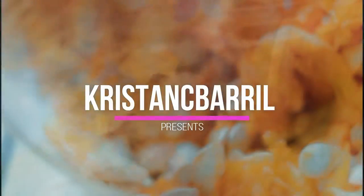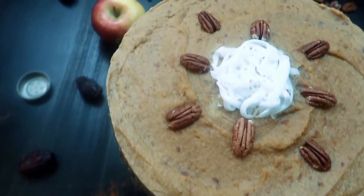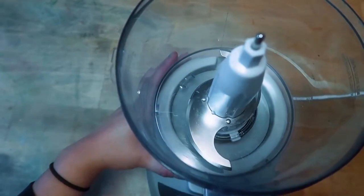Hey guys, welcome to Krista NC Burrill. Today we're going to be making no-bake pumpkin pie. If you're into vegan recipes and lifestyle, stick around for more. Also stick around to the end and I'll show you what to do if you want to pizzazz it up a little more.